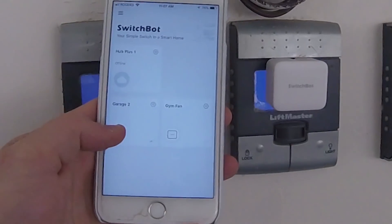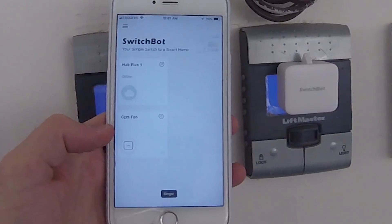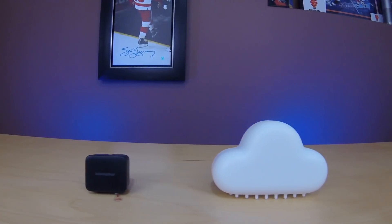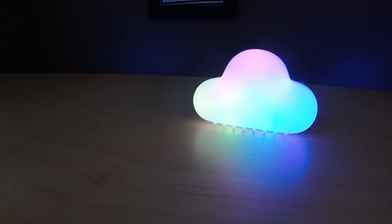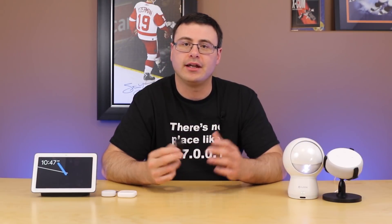It's all well and good for me to show you how to set up a product, and it's all well and good to give you a review, but when I give you real-world scenarios for how to use a product like this SwitchBot, I feel like it's a lot more useful to you guys. So here are five ways that you can use SwitchBot in your home.